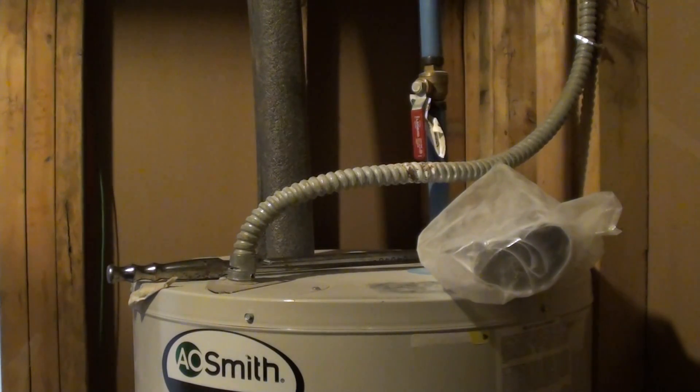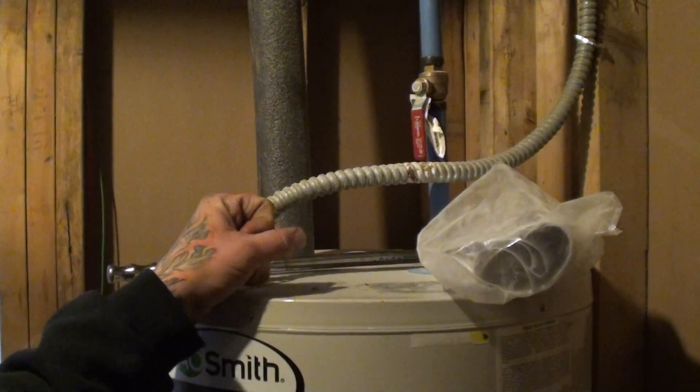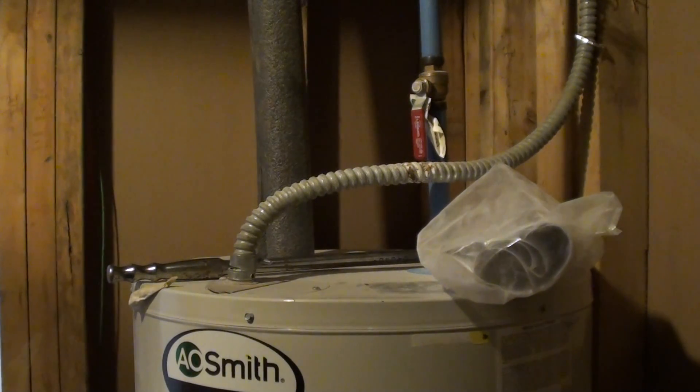Today we're going to be swapping out an anode rod which is inside of the water heater. We have well water and we're starting to get a rotten egg smell. From my understanding, when you have too much sulfur and magnesium in the well water, it can produce the rotten egg smell, or the sulfur smell.